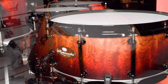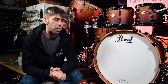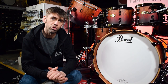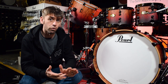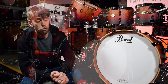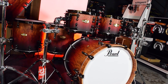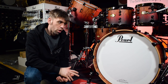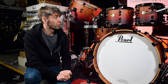Rounding out the sizes: a 22x18 bass drum, a 20-inch gong drum, and a 14x6 matching snare. The shell configuration is pretty special — on the rack toms we have six-ply shells: two internal plies of mahogany, two middle plies of maple, and two external plies of Bubinga. On the floor toms and bass drum, it's two internal plies of mahogany, four middle plies of maple, and two external plies of Bubinga. It's pretty sensational.